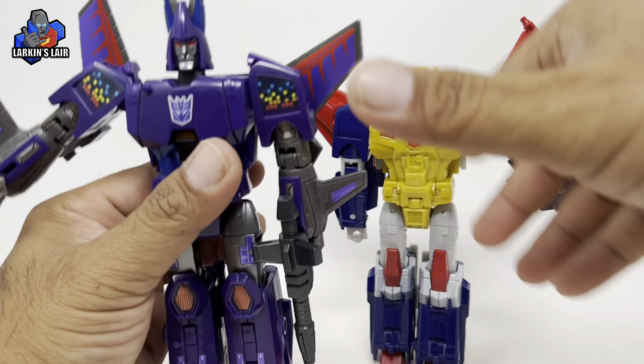Moving on to articulation. The head can rotate 360 degrees and tilt a little bit back and forth, though it is not on a ball joint. The arm can rotate 360. He can lift up at the shoulder. He can rotate at the bicep, though the wing gets in the way going back and forth. He can bend at the elbow, and he does have wrist rotation.